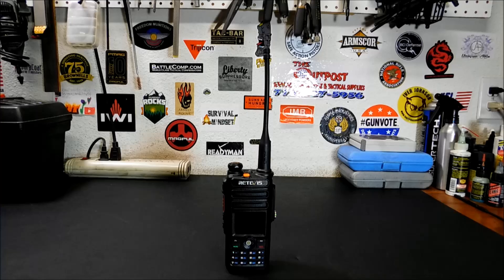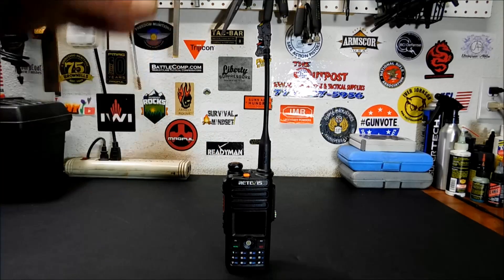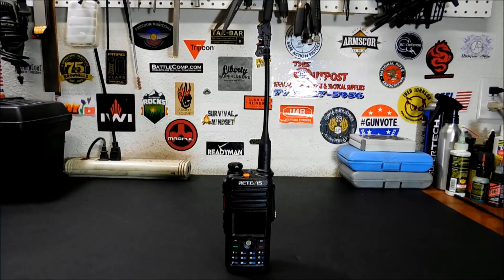Being that it's both digital and analog, I wanted to test the sound on it. The sound quality coming from the radio is excellent in both modes. For ham radio operators who have no clue about digital yet, this radio will also do analog — you can put in your analog frequencies and repeaters. The analog sound quality is very good and I've gotten great audio reports back. The digital quality is otherworldly — it's just unreal.